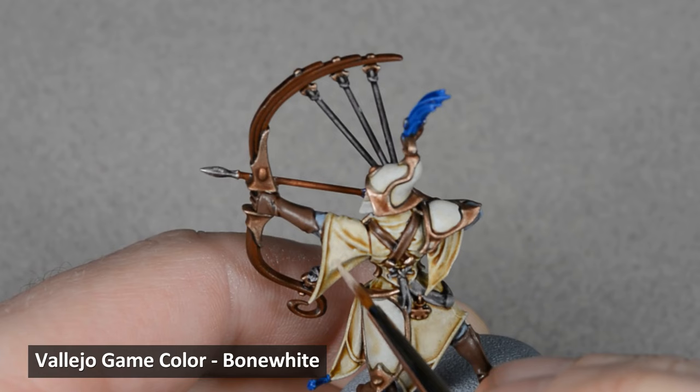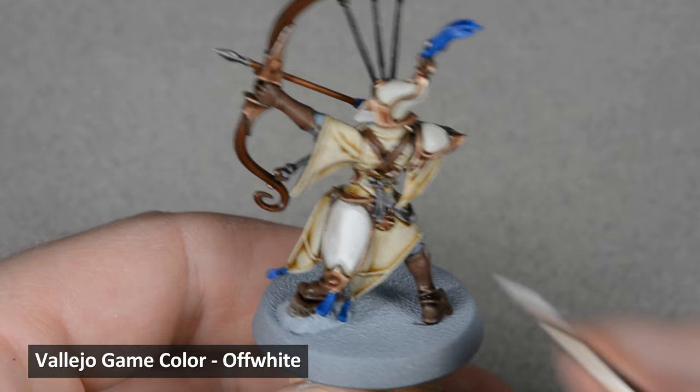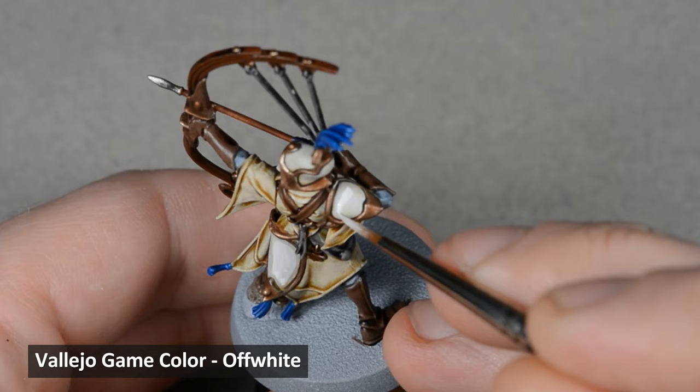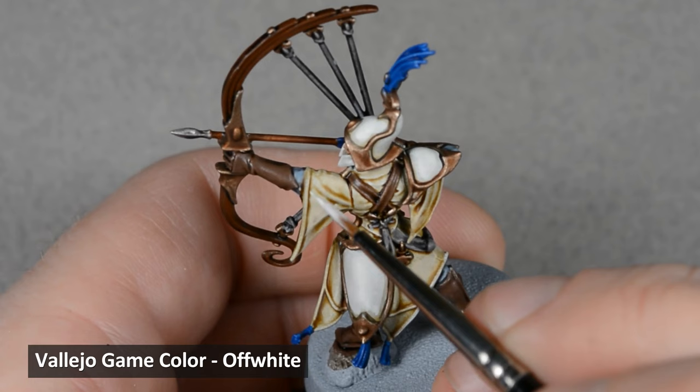Next I used Off-White from Vallejo Game Color and painted over the armor using the same glazing technique. It might take a couple of layers to build up a smooth finish. While it may take a little time, I think the end result is worth it. I also used Off-White to highlight the trim around the fabric.